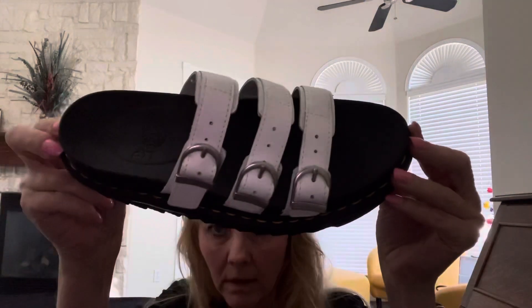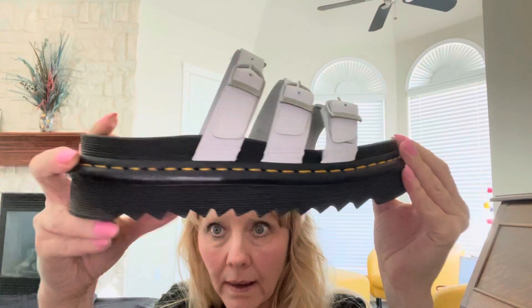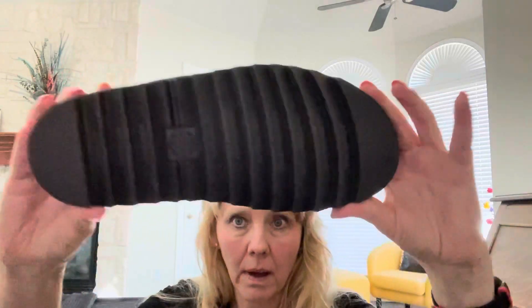I'll get a little closer so you can see what they look like. Here's the top, the side, here's the back, and here's the bottom.